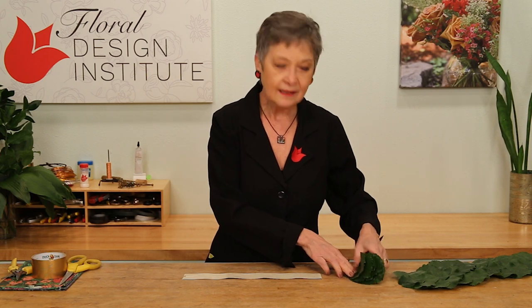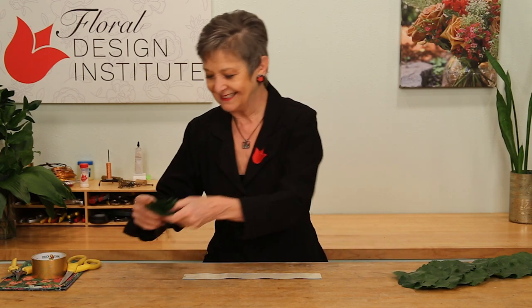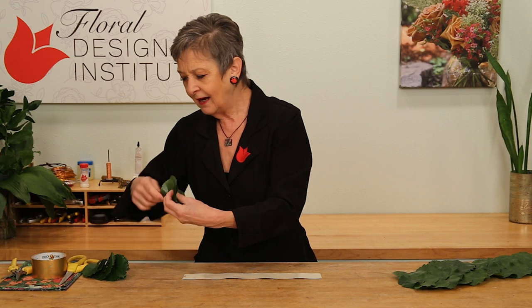Then using a broad leaf — I love Galax — taking them and cutting the stem completely off.